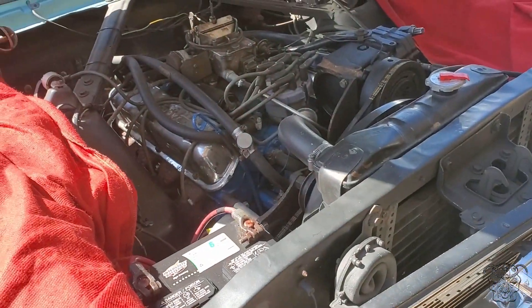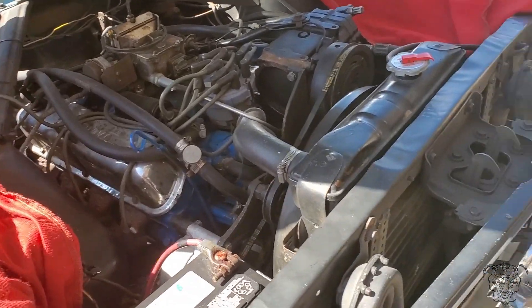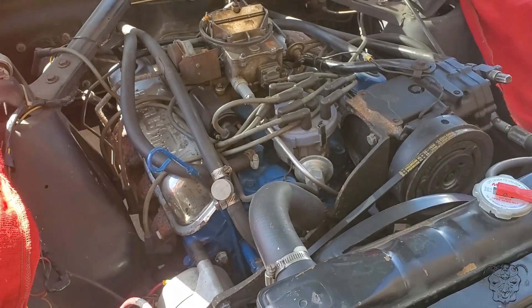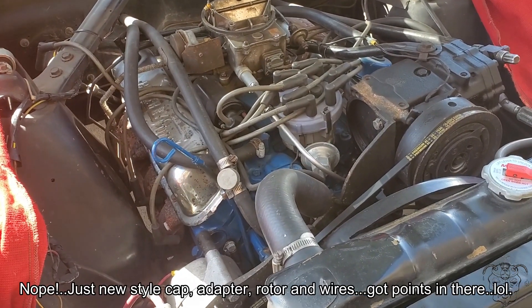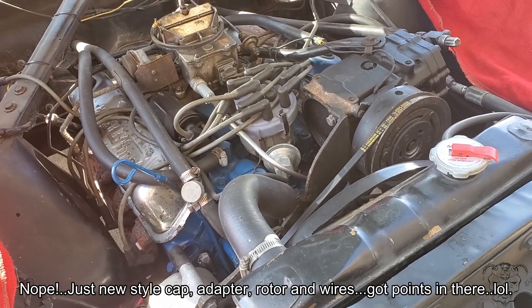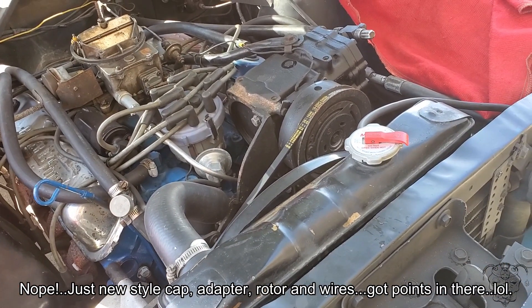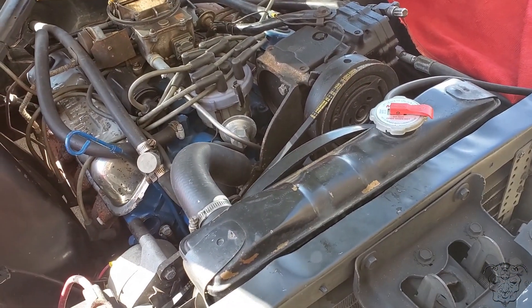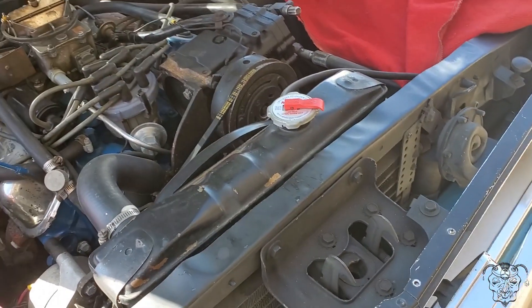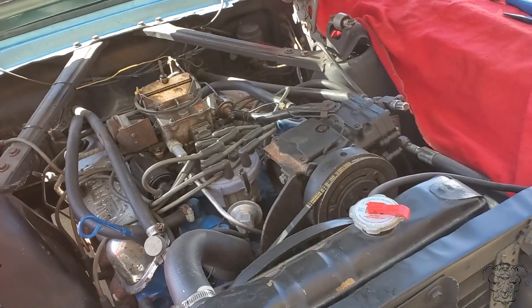They also run at slightly higher RPMs because they normally don't have overdrive — those are two reasons right there. Hey, looks like they swapped over to a new ignition system. I forgot my mic at the house, so I'll get back to you when we get the plugs in, get it running, and start doing some tweaking to see if we can get this thing rolling.